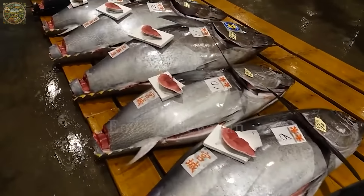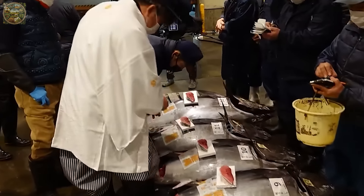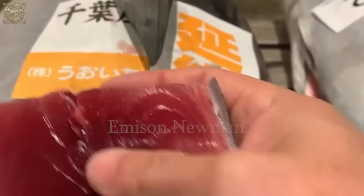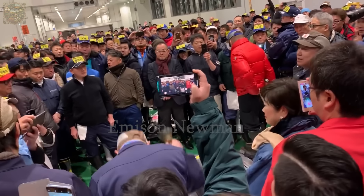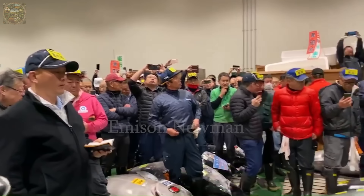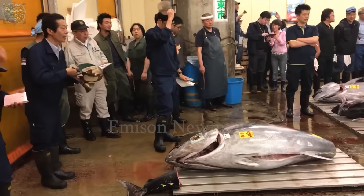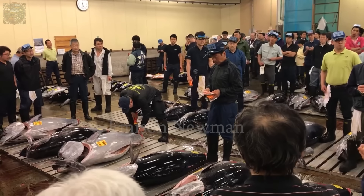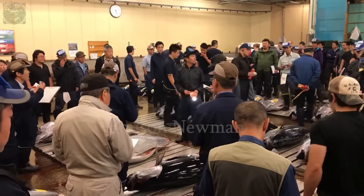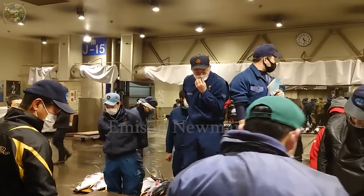Buyers use flashlights to scrutinize every piece of meat, evaluating quality and determining the price they're willing to pay. As the bell signals the start of the auction, the atmosphere erupts. Price boards are raised and numbers change rapidly. Fierce competition ensues with buyers vying to offer the highest price for the best bluefin tuna. The bidding calls grow louder, creating a lively and thrilling atmosphere.